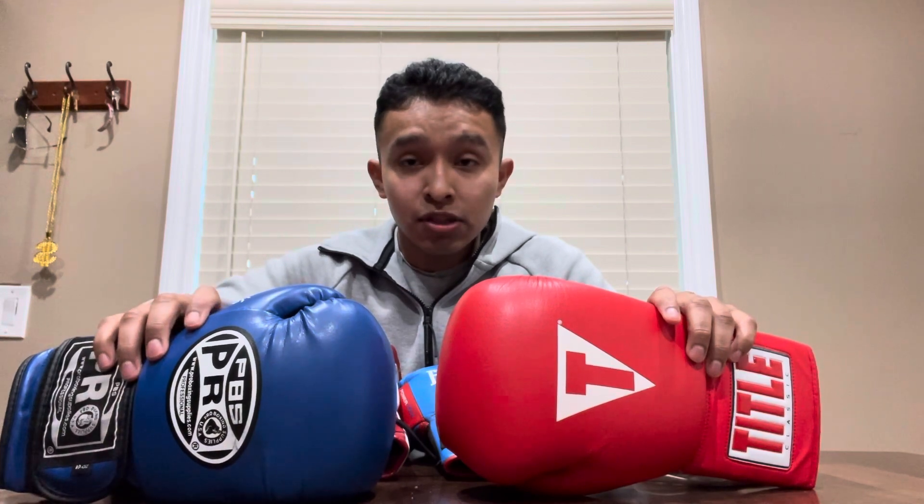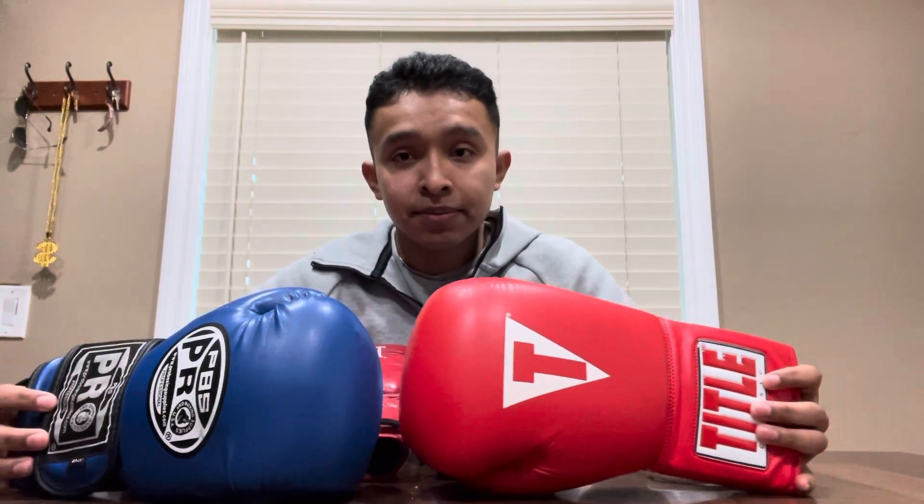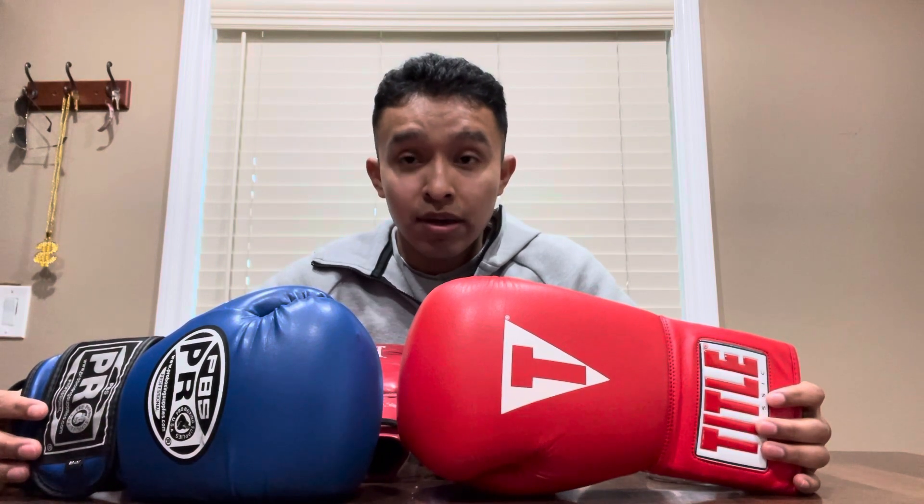If you're a beginner and not sure yet if you want to pursue boxing, I would not recommend buying a super expensive glove. If you're looking to just try it out, I'd recommend getting either Title or Pro Boxing Supplies since they're not expensive and quite affordable. If you're looking for a better brand you could go to Everlast, or Ringside also has some good options. Rival is now coming out with more glove designs as well.